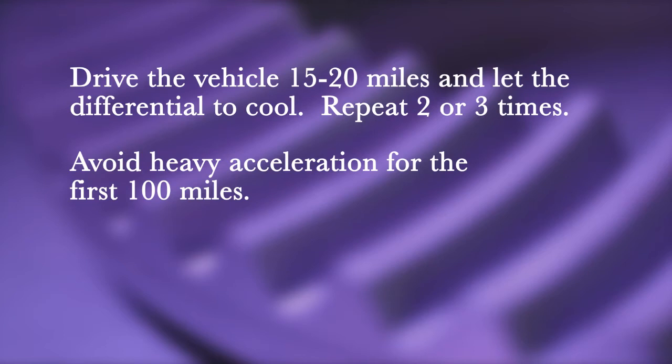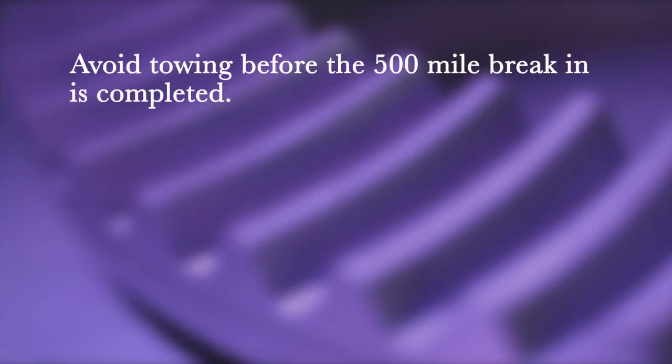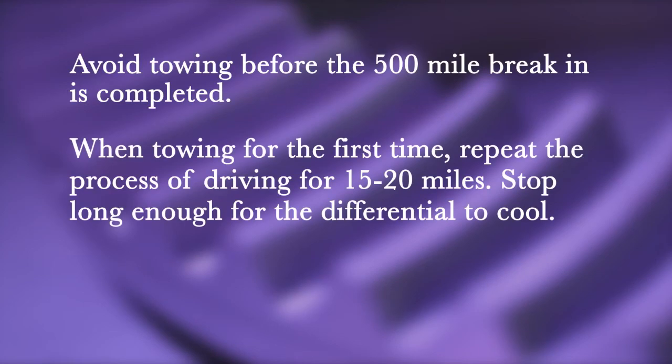For the first 100 miles, change the gear oil after 500 miles to remove any metal particles and phosphoric coating shed by the gear during break-in. Avoid towing before the 500-mile break-in is completed.